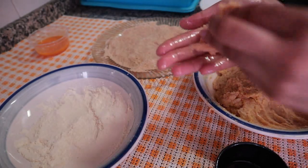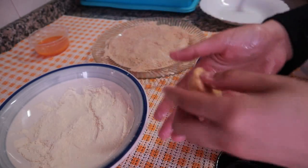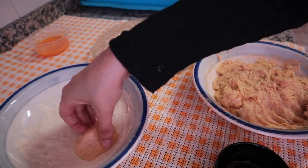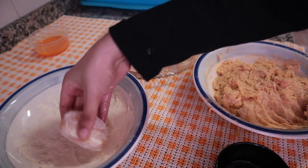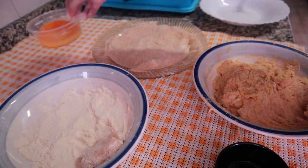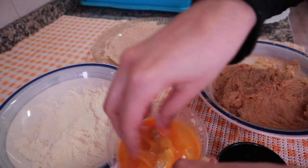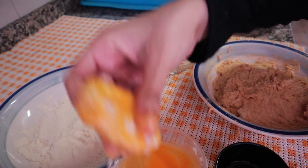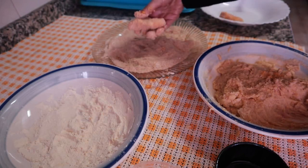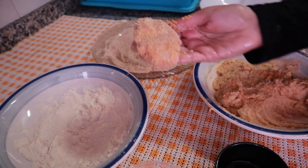Now we will shape the nuggets this way. Dip them and coat them well with bread crumbs, pressing them all together neatly.